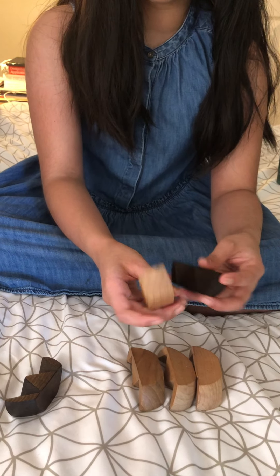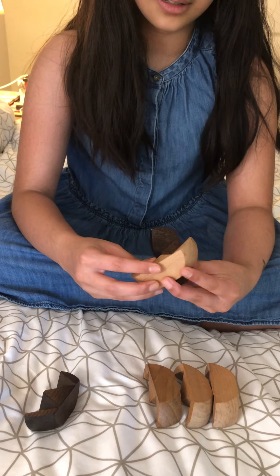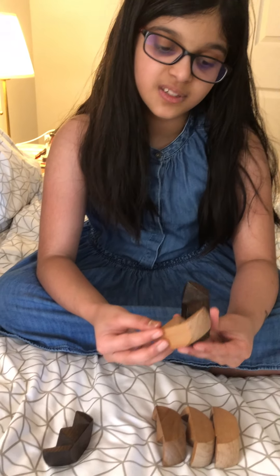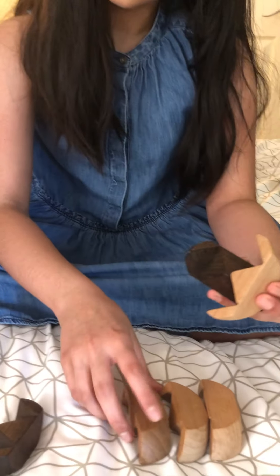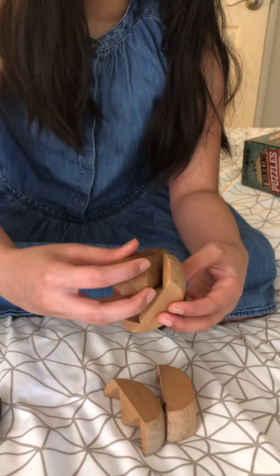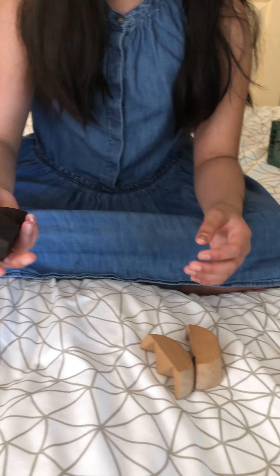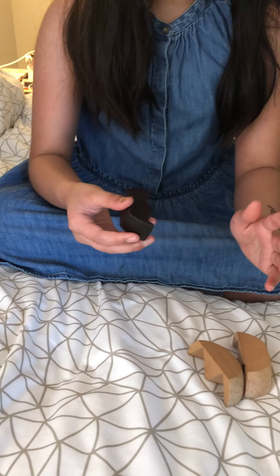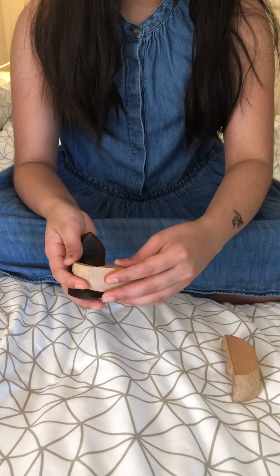You face the black pointy parts to your right hand and then you slip this white piece in this way. Then you slip another white piece in this way. Then you put this down and turn this to your left hand — the pointy parts — and then you do the whole thing again.